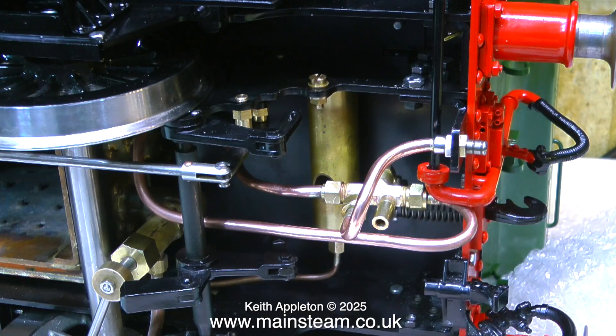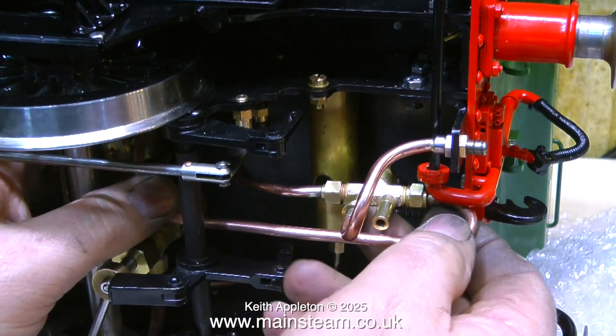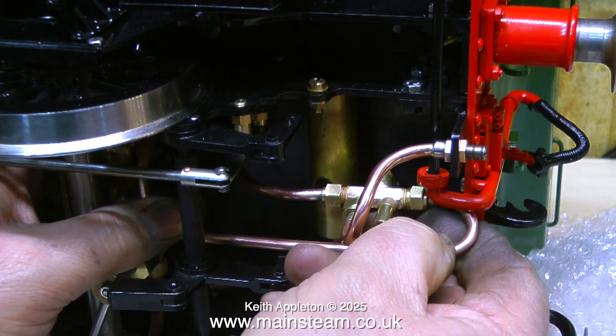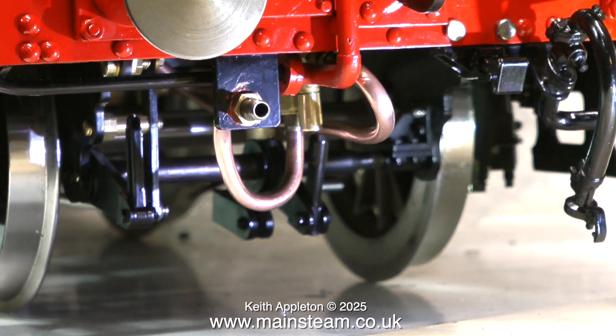In my opinion the piping on these engines is far too thin. The wall of the pipe is very thin. The bore of the pipe is good, but when you bend it, it kinks. Thin walled copper pipe is difficult to bend. I'm using 3/16 inch diameter thick walled copper pipe, which is the industry standard and it's very easy to bend around corners. As you can see the bends are tight on this pipe, but there's no kinking whatsoever.